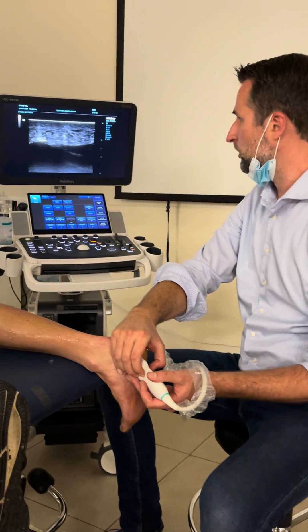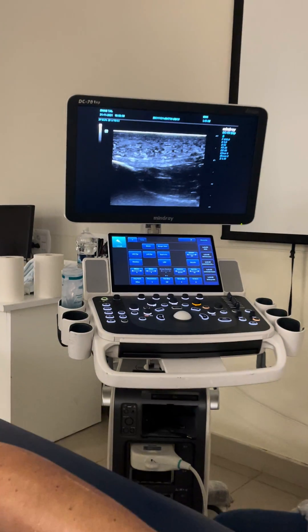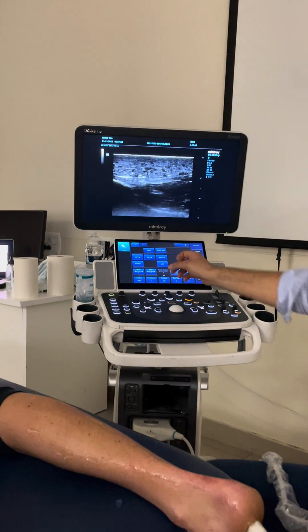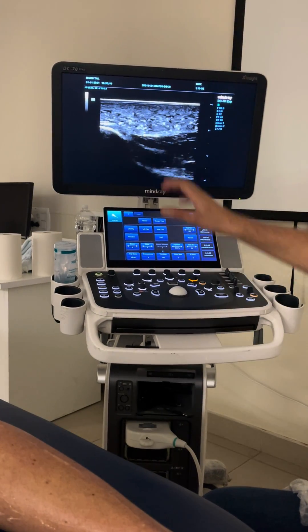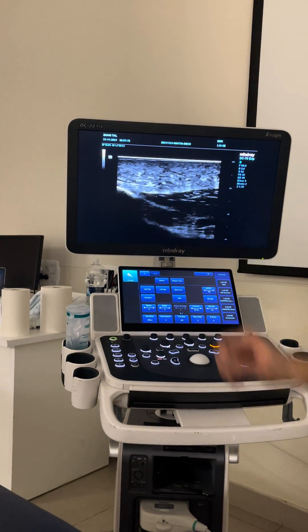As for the settings on your machine, you have to scan through the fat pad, which means there is a lot of scattering and a loss of signal. So preferably you try to go on a lower frequency. The image is going to be less clear, but it's going to give you more information at depth.